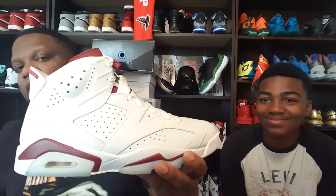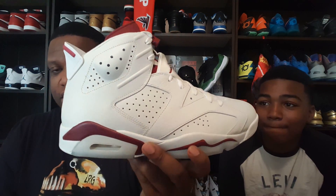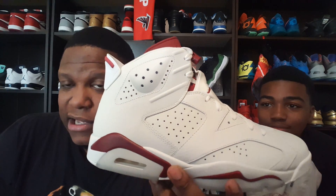I got my pair from a shop down in South Georgia and he got his from Foot Action - both retail pairs straight from the shop. The official name on these is Air Jordan Six Retro and the official colorway is Off White and New Maroon. I already did a first impressions video a couple of days ago, but this is the Air Jordan Six Maroon.